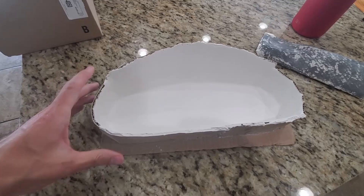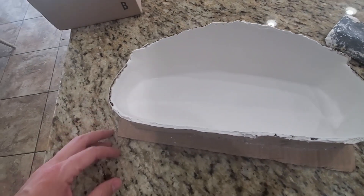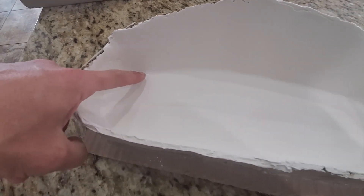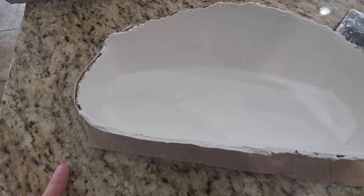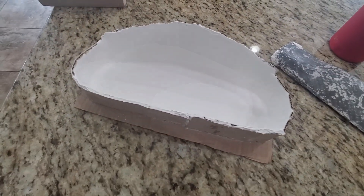This is after the third go-around — I don't really have any cracks anymore, just a few places to touch up. I'm going to do it one more time, touch it up, sand it, and then seal it and start doing the fiberglass.